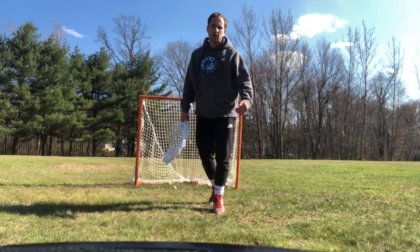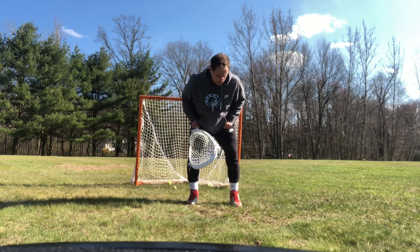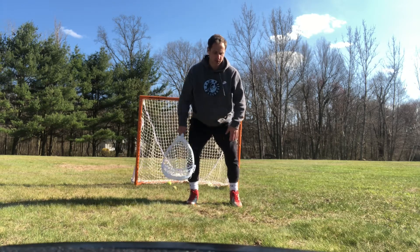Let's talk about making a save. We talked about stance in the other video: balls of your feet, shoulder width apart, knees bent, nose over toes, eye thumb, stick straight up and down.